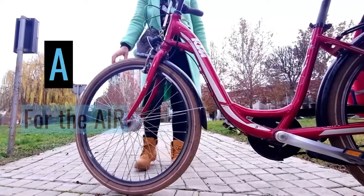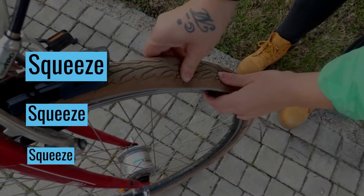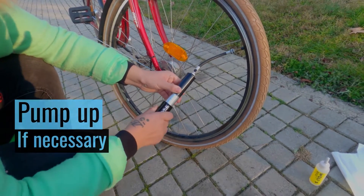A is for the air in your tires. Squeeze the tires to check pressure, and pump them if necessary.